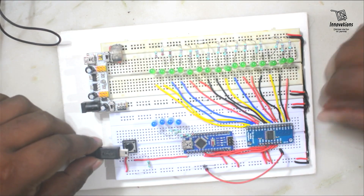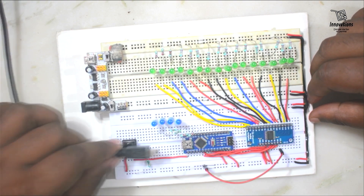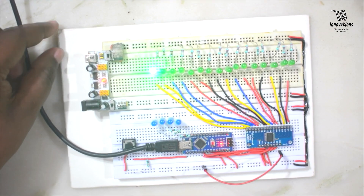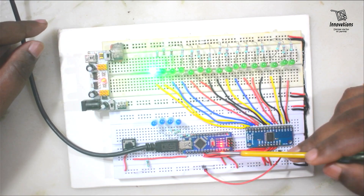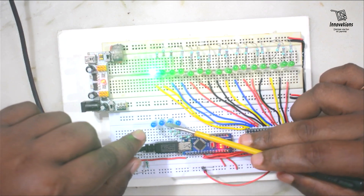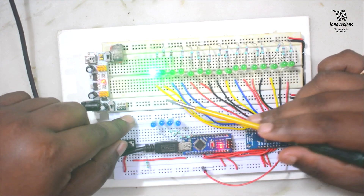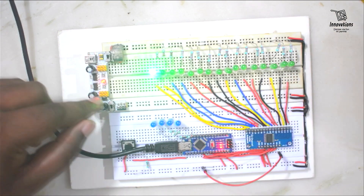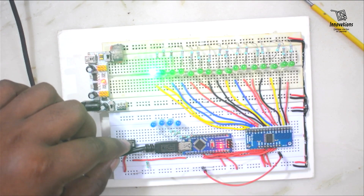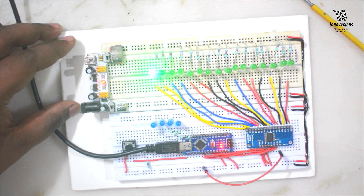Now I will connect the power supply to the Arduino — I have connected it to my computer. Initially all the outputs are low, meaning all selector pins are zero, so the LED connected with the C0 pin is now glowing. Now I will upload the Arduino sketch so that we can increase the binary value one by one and see the change in output.